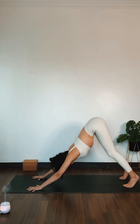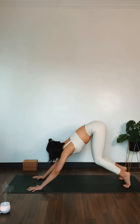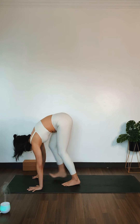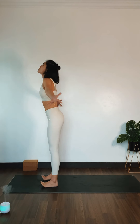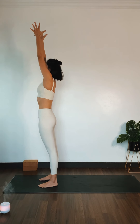Let's flow to the other side. Inhale, look to the top of your mat. Bend both of your knees. Exhale, forward fold. Walk behind your wrists. Inhale, mountain pose. Bend both of your knees, push your heels, rise up. Allow your palms to touch.